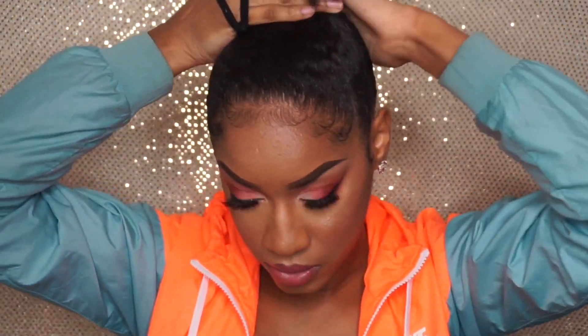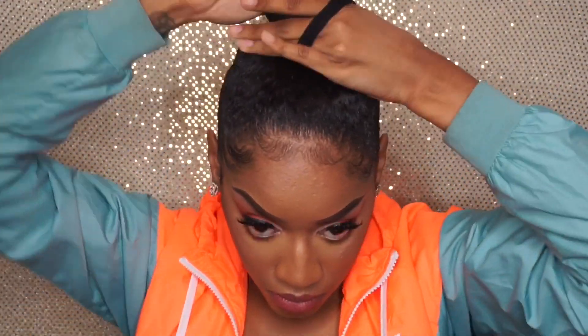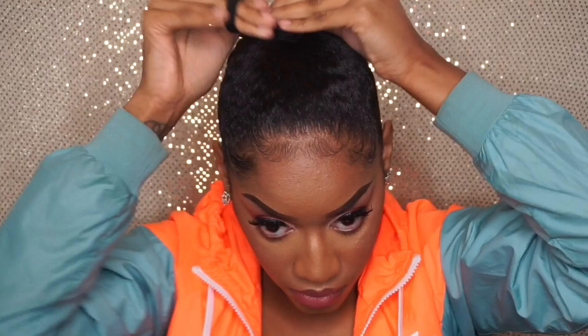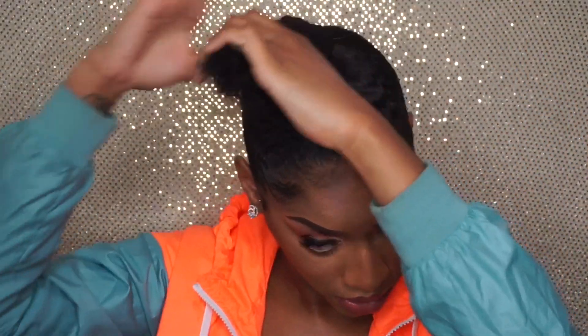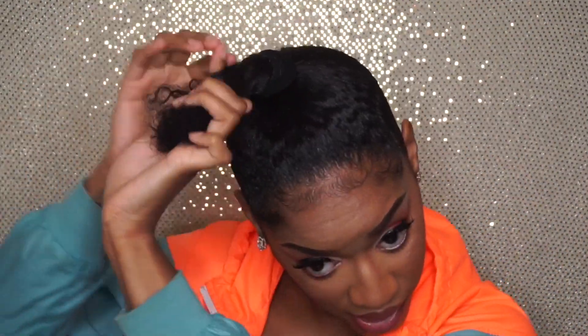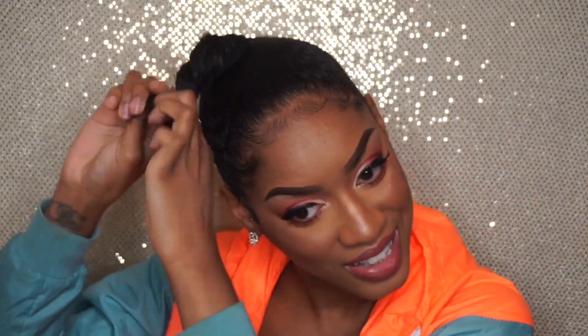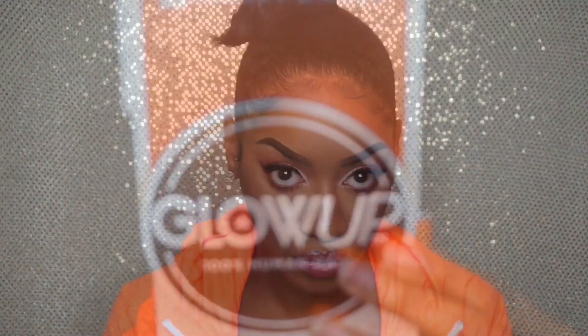I'm taking my Outless headband that I double wrapped and making a ponytail at the top. I don't have that much hair, but for this style my hair has grown enough to where I need to have it either braided or twisted and attach the hair instead of just doing a bun. So I'm doing a two-strand twist on my hair, and then I'm going to get my extensions ready to be added.